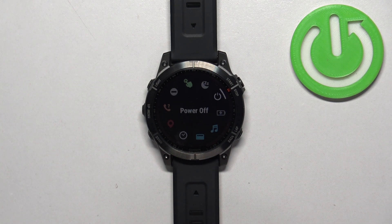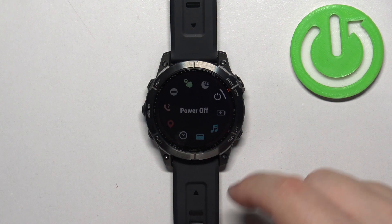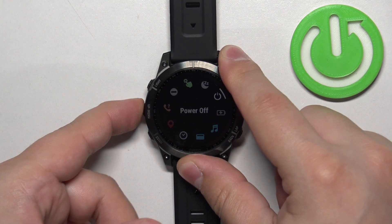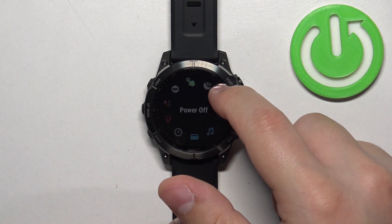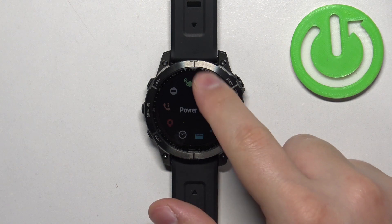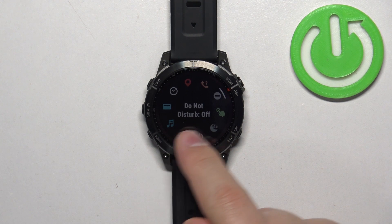Once the controls menu appears on the screen you should see a bunch of icons like this. You can scroll through this menu by using the up or down buttons or by swiping on the screen. Now select the do not disturb mode icon — this one — and once you select it you will see the status.